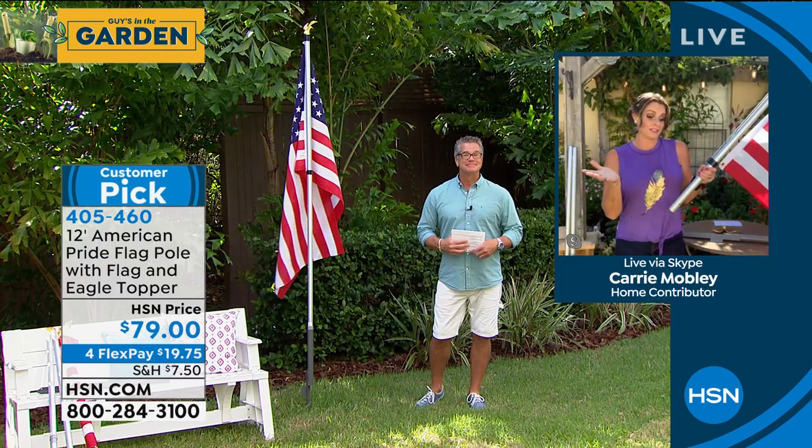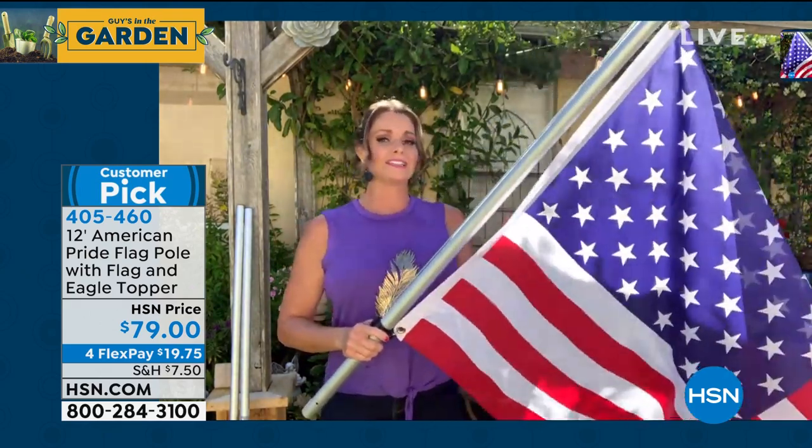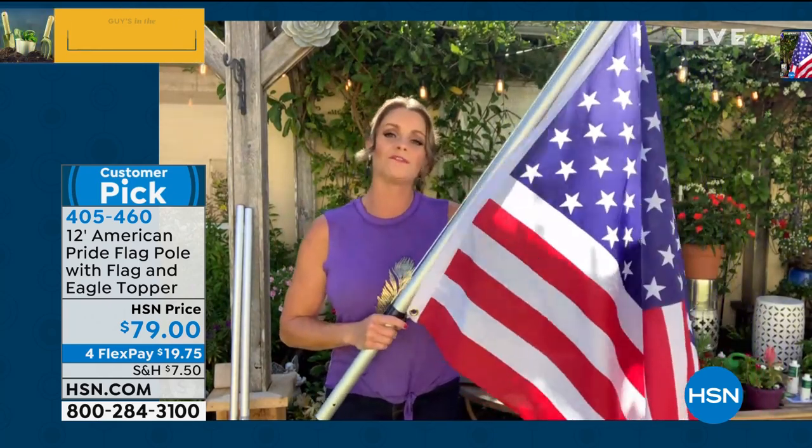Carrie Mobley is rejoining us. There's a reason so many people have bought this flag from us, and there's a reason why it's a huge customer pick with mostly five-star reviews across the board. Of all the products I've presented over the years, this has the best reputation — 4.6 stars out of 123 reviews, and over 100 of them are five stars.